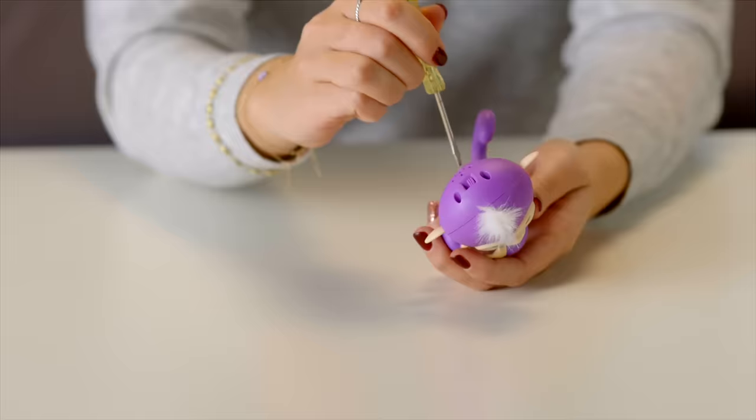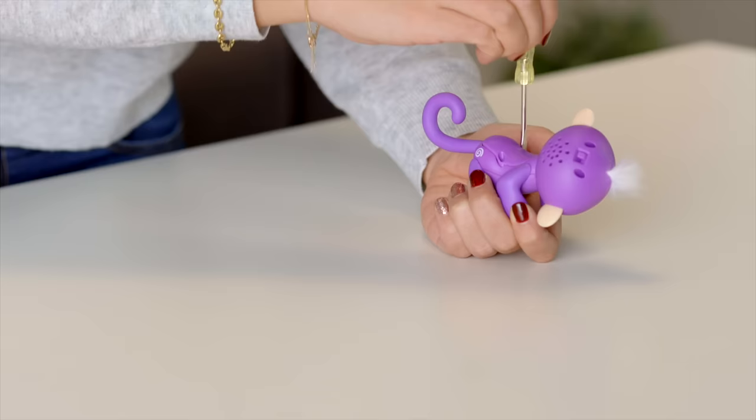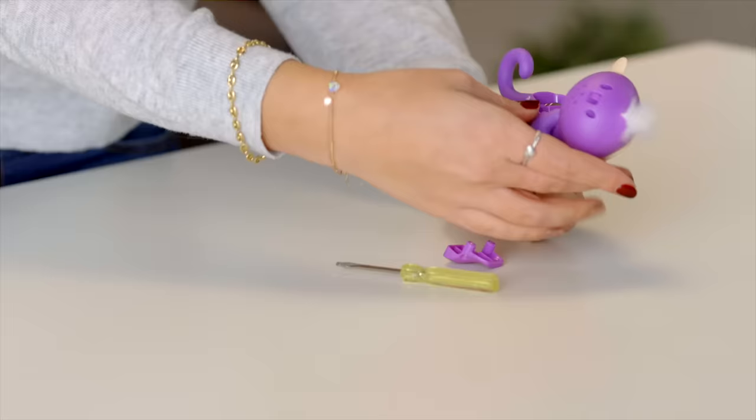Changing batteries is a breeze! Ask an adult to unscrew the battery compartment located on your Fingerlings back — you'll need a small screwdriver for this task. Then remove the batteries with your fingers. If you have trouble removing the batteries, try holding your monkey on its back and gently tap the front of its body.